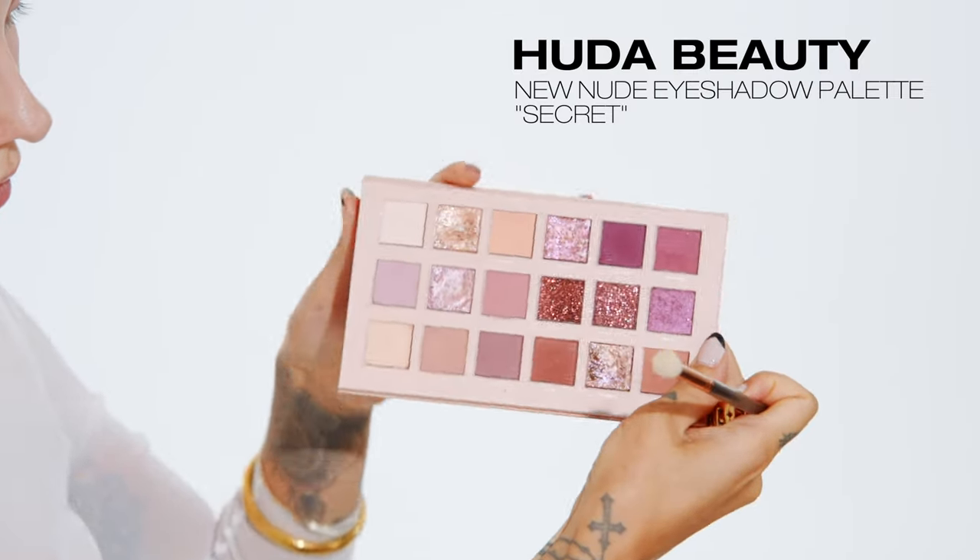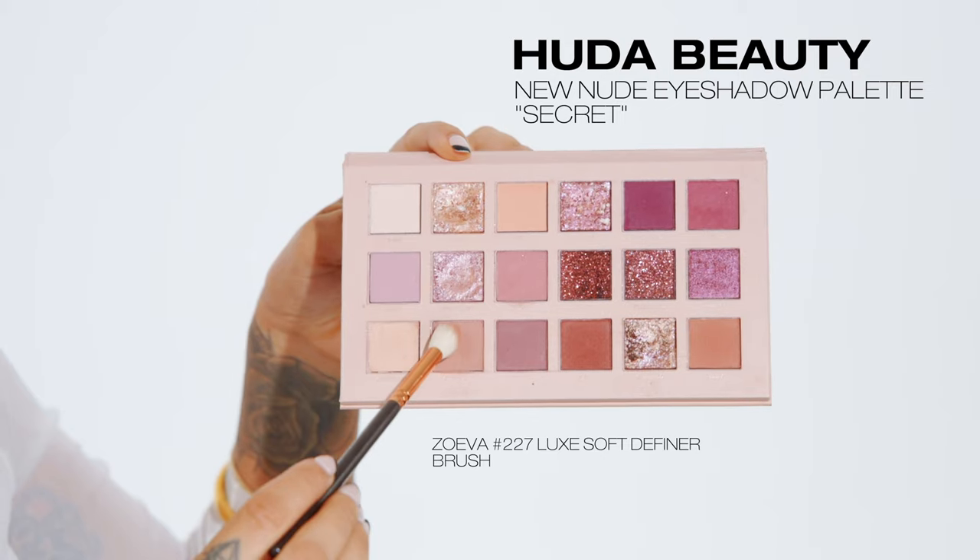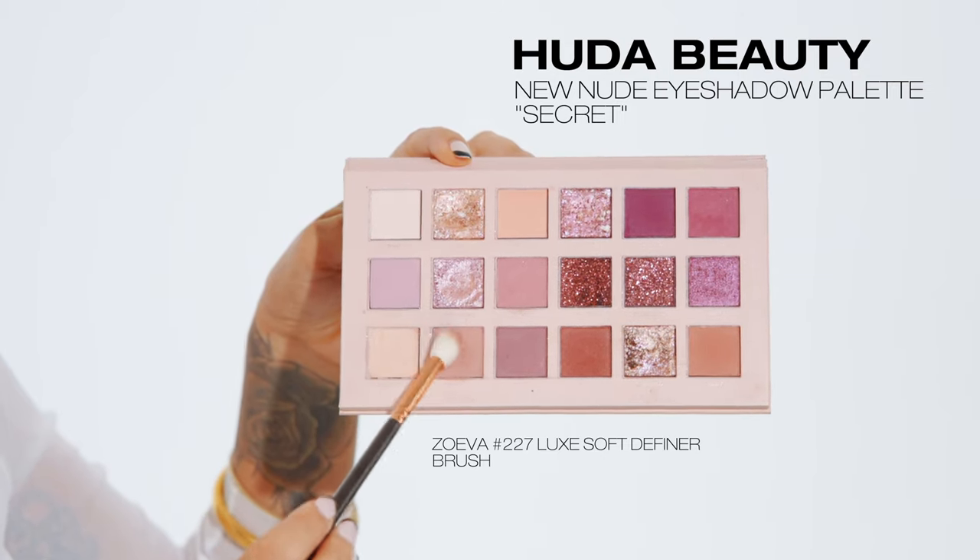Taking the first color, secret, with a larger blending brush, I'm going to start to blend this onto my eyelid and into my crease. Now that I've applied most of the color onto my eyelid, I'm just going to blend whatever's left over into my crease to start creating some depth.